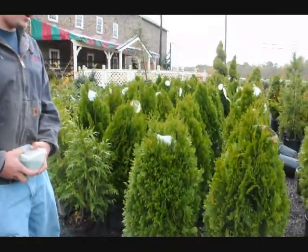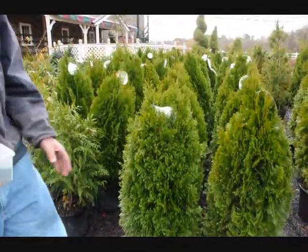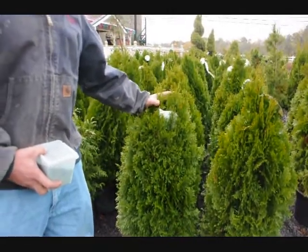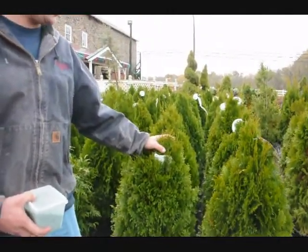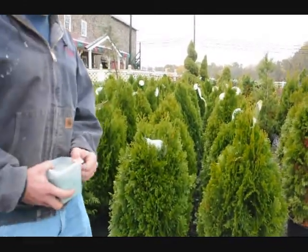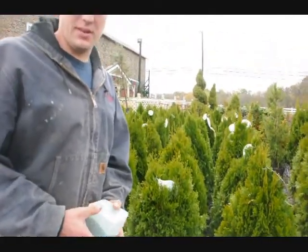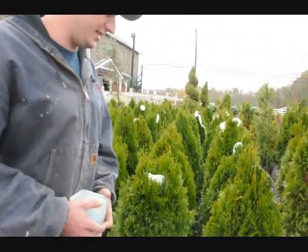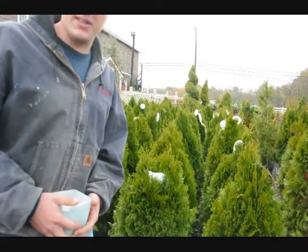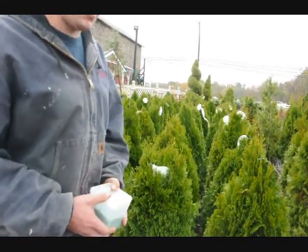First off, before we do any fertilizing, we have to identify what kind of plant this is. Just like about all arborvitaes, they are considered to be an indeterminate plant. An indeterminate plant means that it can grow any amount of growth it can sustain in this growing season based on the environmental conditions it is in. For example, if it's in a drought, it won't grow as much as if it was raining about once every week.